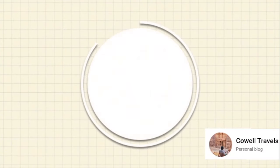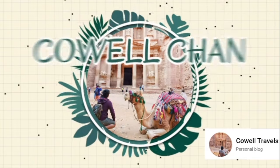Once again, my name is Cowell, and welcome to my channel. So, para sa video na to, we're just gonna be doing another unboxing. Bumili ako ng a few accessories for my camera.